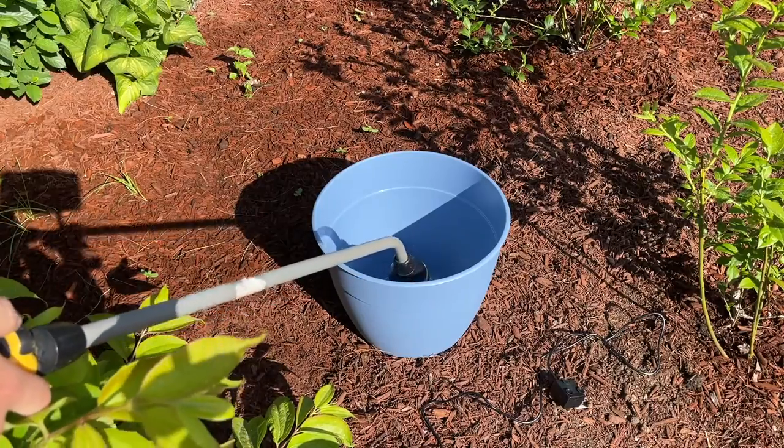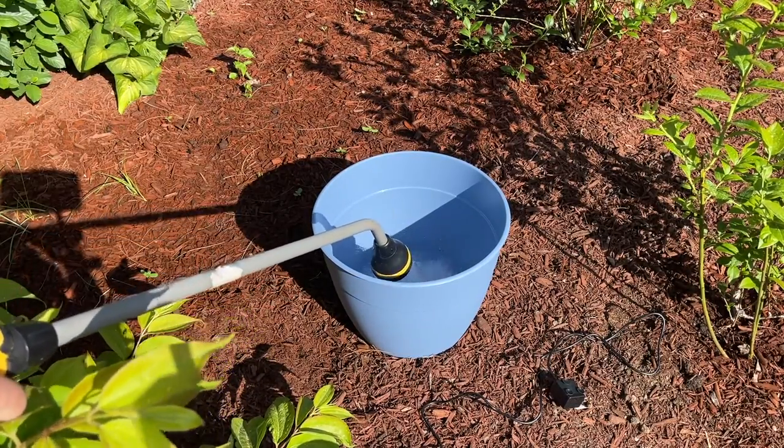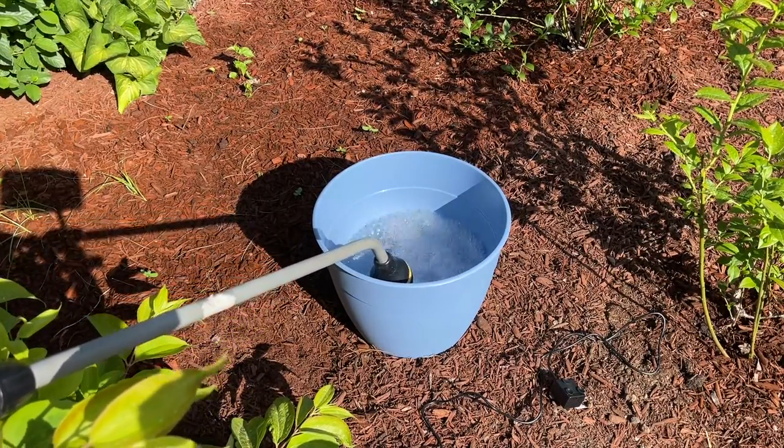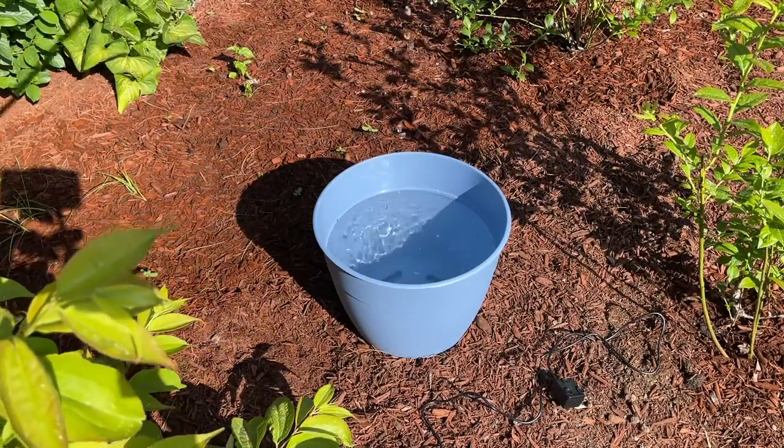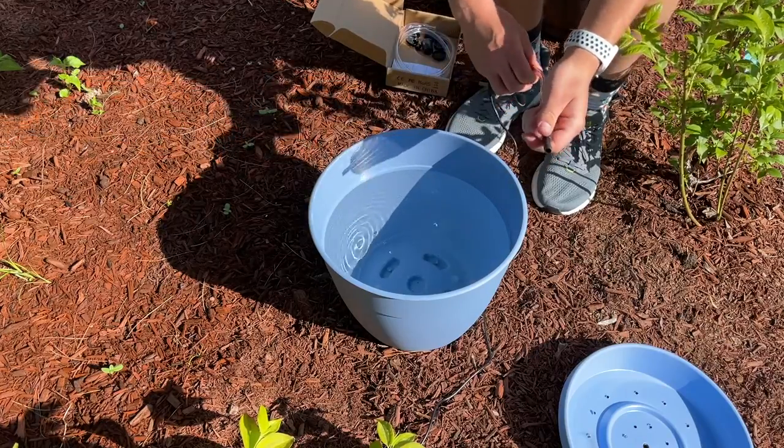After a couple of days of letting the caulking dry, I wanted to test the pot to make sure it was watertight. If you do have to do any caulking, I highly recommend testing it beforehand. I let the pot sit for about five minutes after filling it up, and after that I was good.